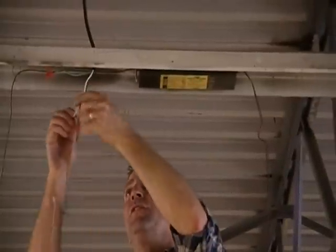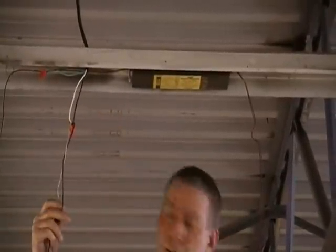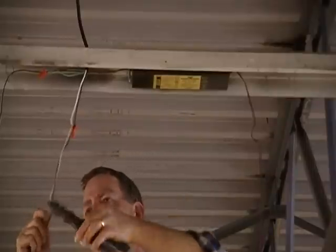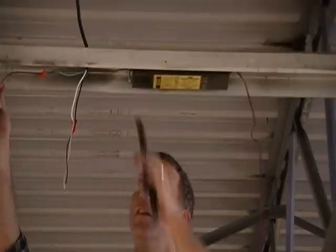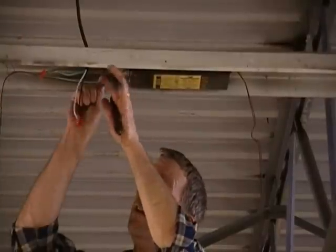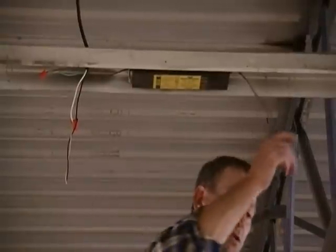Next thing you want to do is to disconnect the existing sockets and remove the existing feed-in. Again, be sure your power is off. Cut the wires leading to your socket plate and dispose of them accordingly.